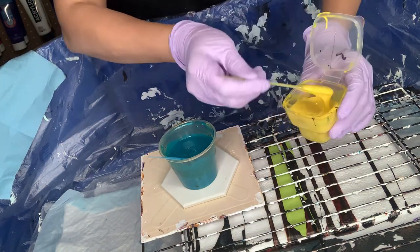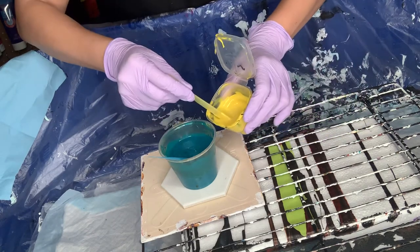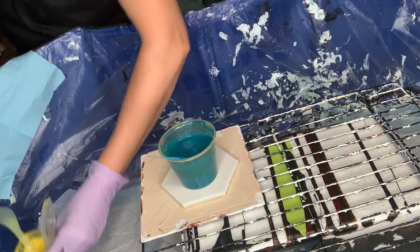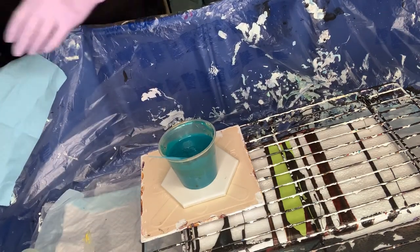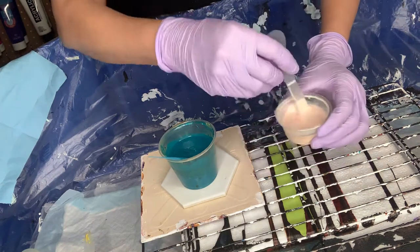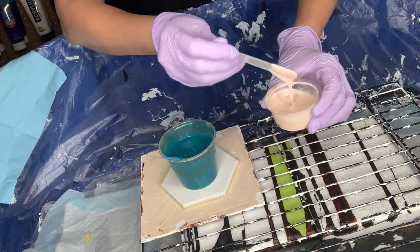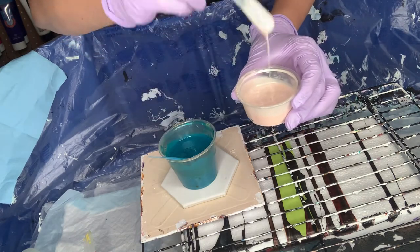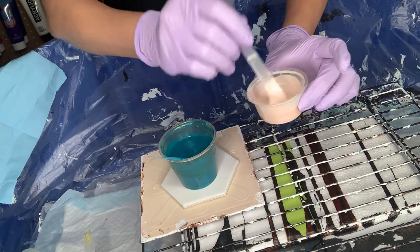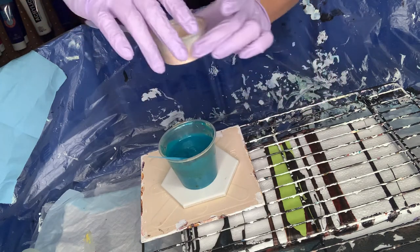That's the third color that I put, but I thought the contrast should be good. And I have interference from Color Arte — interference green — and you could see that it's really really thin, but I thought I will just drizzle some; I'm not gonna use it as a layer.